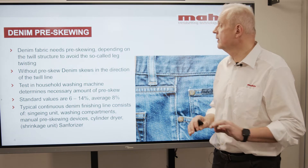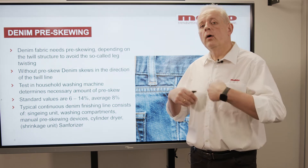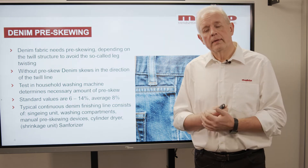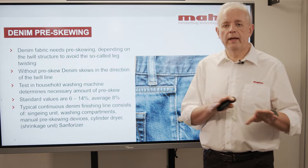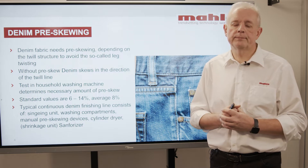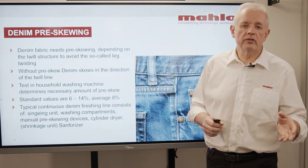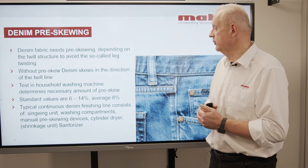Therefore it is important that this twist is taken away and done already during the manufacturing process of the denim fabric intentionally. The amount of pre-skewing can differ from denim quality to denim quality, from one twill construction to another. Sometimes you will have to pre-skew it to 6%, sometimes up to 14%. The average will be around 8% of necessary pre-skew.